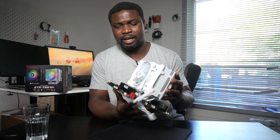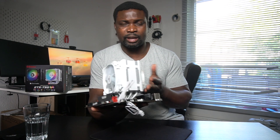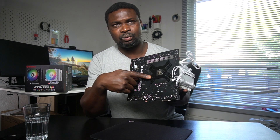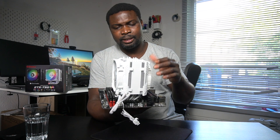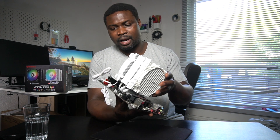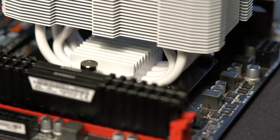It's an MSI B450 motherboard. Since all AMD slots are the same, the mounting was really very easy and very solid. The mounting bracket they made for the AMD motherboard is really nicely constructed — better than the one they made for Intel. I don't know why, but it is.